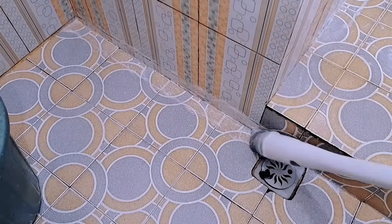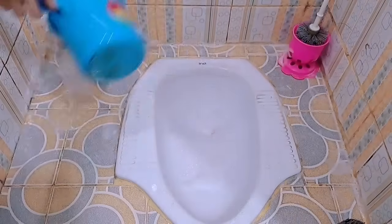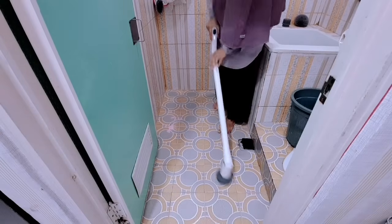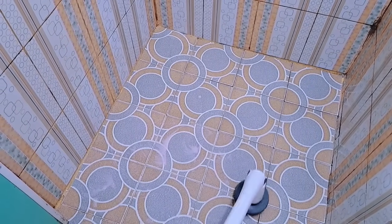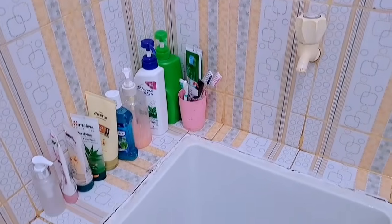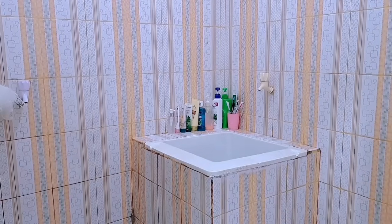Toilet ini tuh jarang banget aku shoot ya teman-teman karena emang ukurannya kecil, jadi suka males aja. Kalau pas aku beberes itu yang udah gerah duluan kalau nyikatnya pakai manual. Terus untuk toilet ini juga belum pernah aku makeover sama sekali, jadi masih asli seperti ini. Oke ini udah selesai, bak mandinya jadi bersih lagi. Aku nggak perlu capek-capek lagi dan bagian lantainya juga udah keset, udah bersih, udah nyaman banget.